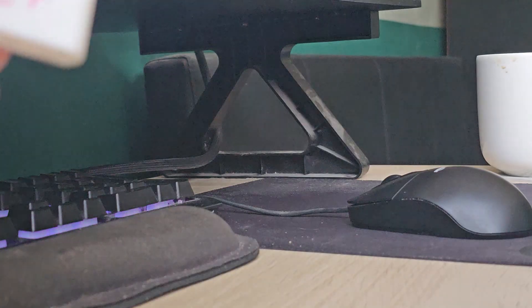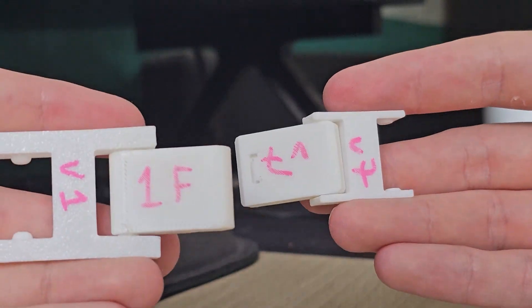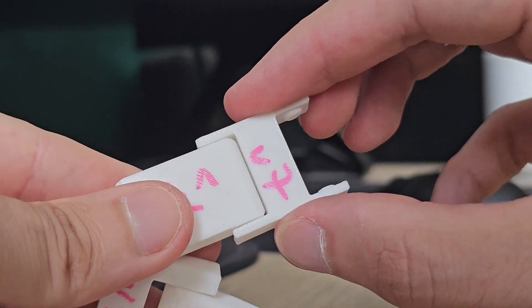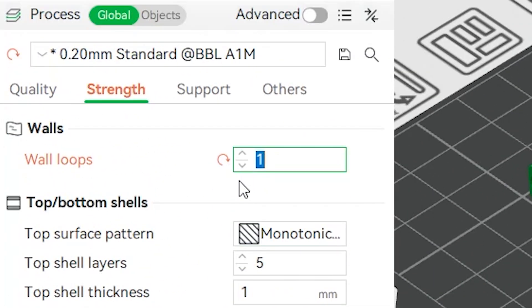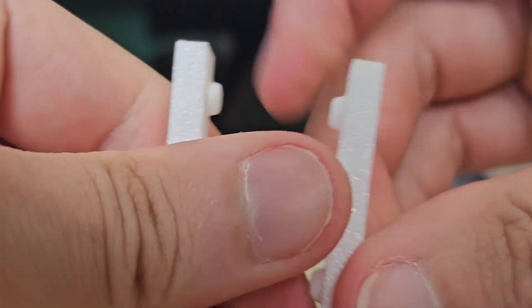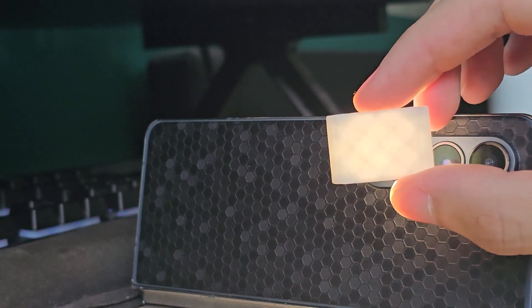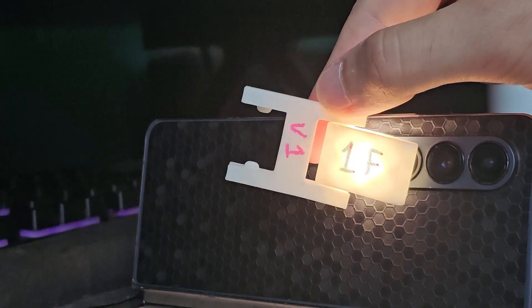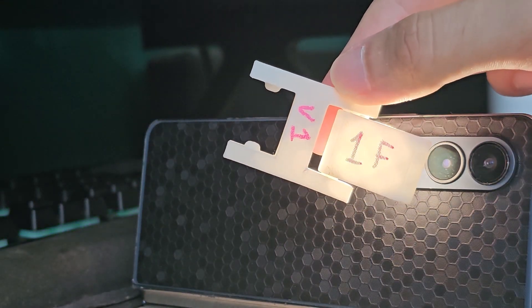So what did I learn along the way? A tiny gap between the hinge halves looks way cleaner and makes it harder for anything to get caught in there — a win-win. A single wall loop is essential for flex; any more and the arms become solid plastic, and with no flex, no snap. While recording I also found I could see through the infill by holding parts up to a light source, which gave me an idea for a cool bedside lamp design.